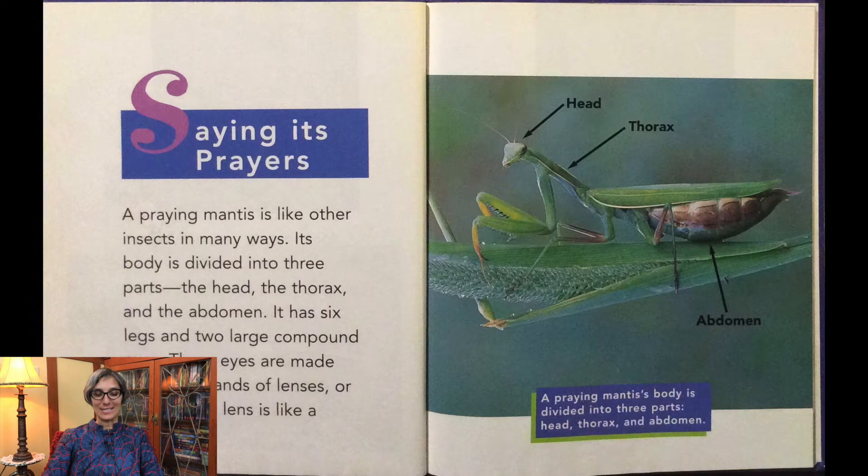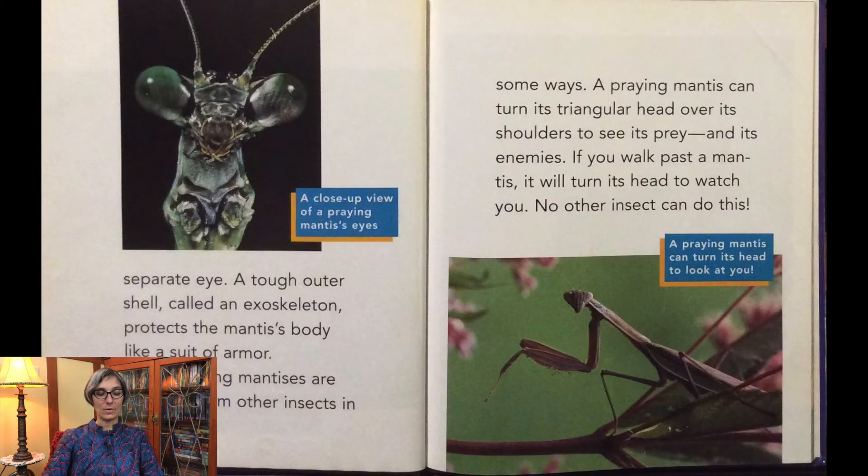A praying mantis is like other insects in many ways. Its body is divided into three parts: the head, the thorax, and the abdomen. It has six legs and two large compound eyes — these eyes are made up of thousands of lenses, or facets, and each lens is like a separate eye. A tough outer shell called an exoskeleton protects the mantis's body like a suit of armor. But praying mantises are different from other insects in some ways.